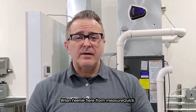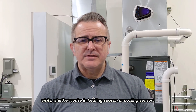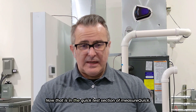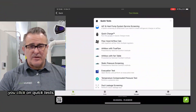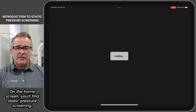Hi everyone, Brian Feeney here from MeasureQuick. I just wanted to share a really cool test you could do this season when you're in the home doing maintenance or service visits. Whether you're in heating season or cooling season, it's called a static pressure screening. That is in the quick test section of MeasureQuick — click on quick tests on the home screen and you'll find static pressure screening.